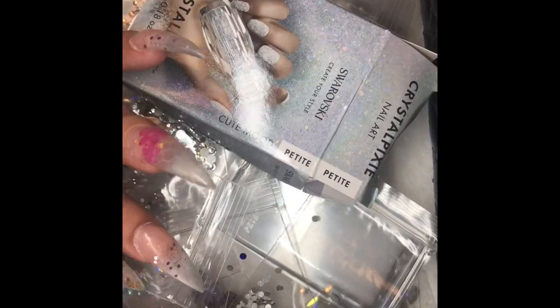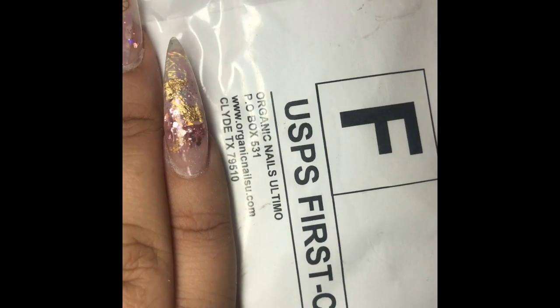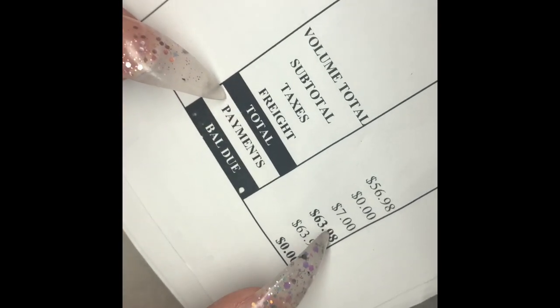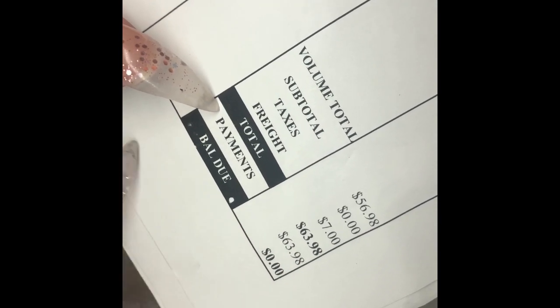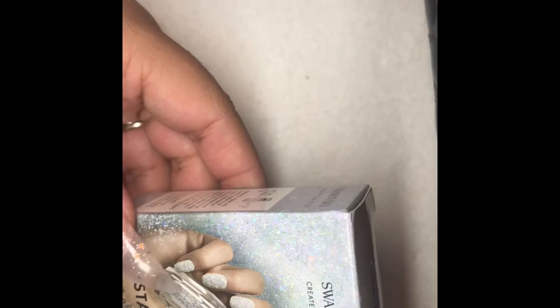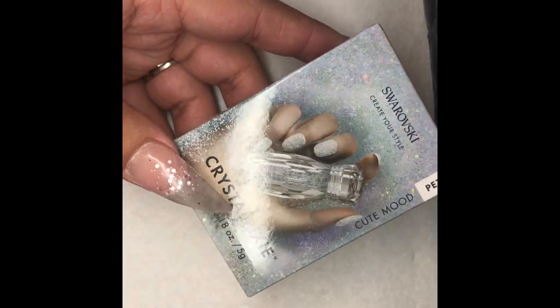I'm going to do a haul for you guys of all the stones that I purchased, with some information on where I bought them and how much they were. My first item is the Pixies. I found them on Amazon for $28, and the total after tax and shipping was $63, which is a really good price. They're 5 grams, and usually you pay $55 for these with our local supplier.